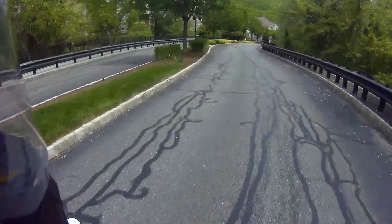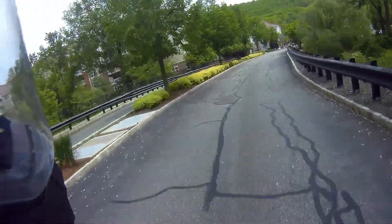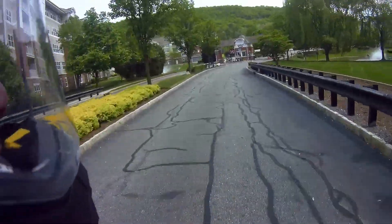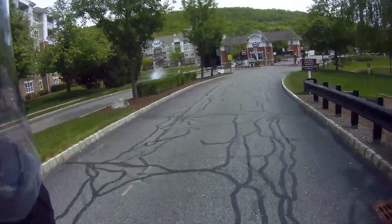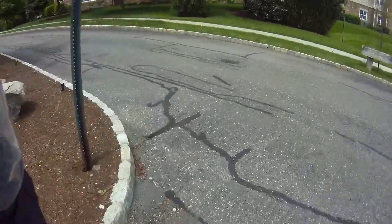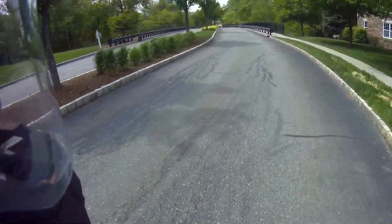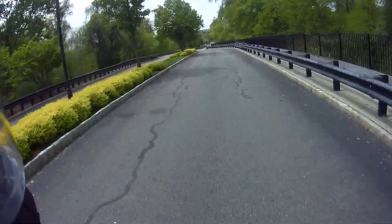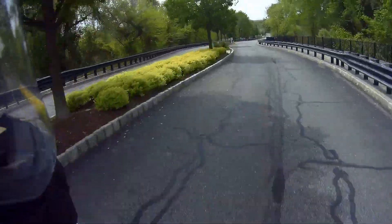So if you're getting this exhaust for a five horsepower gain, I wouldn't recommend it. For getting it to make it look better, save some weight, free up the motor a little bit, and to gain a little bit of noise — I think it's great.